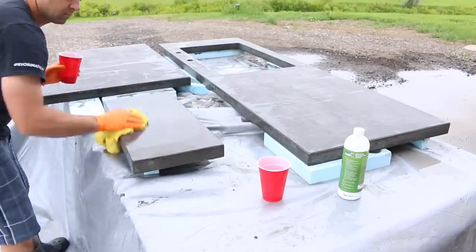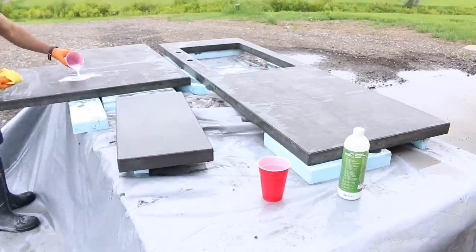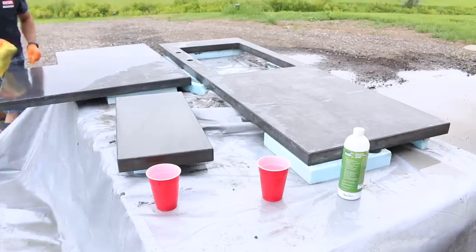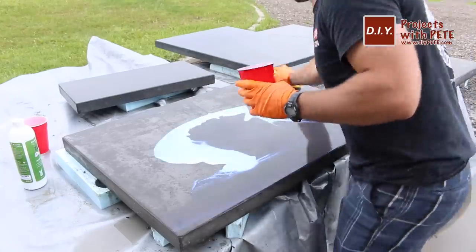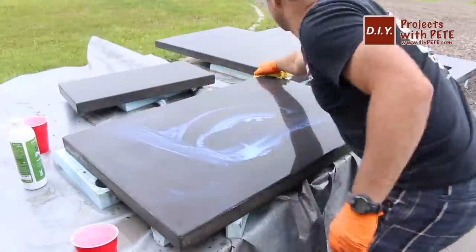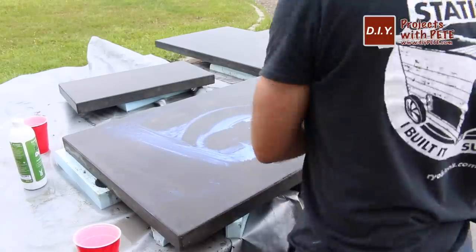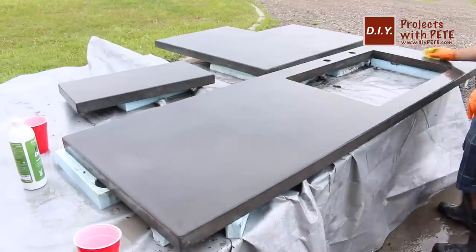The next step was to seal the counters. I wiped each slab down with a clean rag and then applied a food-safe water-based acrylic sealer according to the manufacturer's instructions — this one took a few coats. I've been using Chang's and Tough Duck water-based concrete sealers for years and they work pretty well in combination with wax, though concrete counters can still stain through these sealers. I recently heard good things about the Omega sealer from the Concrete Countertop Institute so I'm really looking forward to testing that out in future projects.